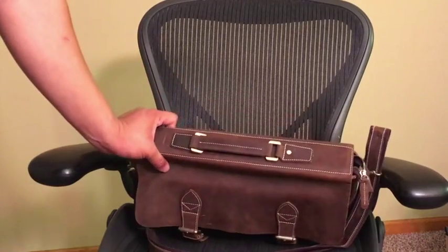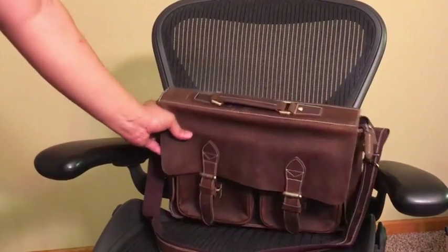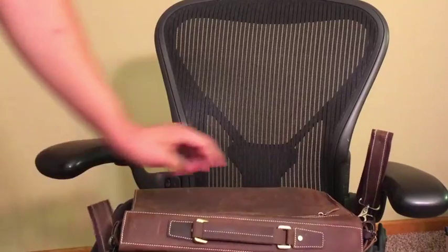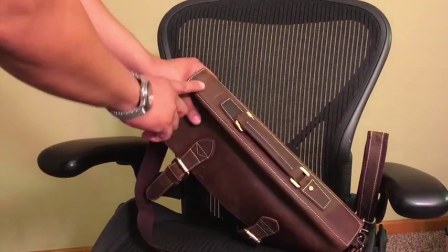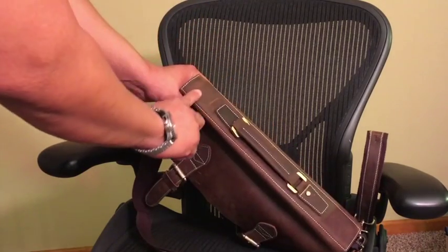The top of the bag itself is probably its most defining feature — this very square piece up here. It also has this beautiful contrast stitching that goes all the way around.